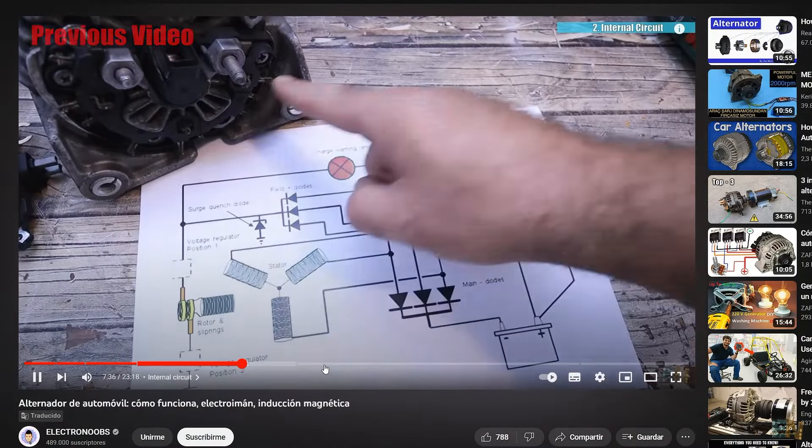PCBWay is sponsoring this video. Look how awesome their prototyping PCBs are — you can get these for only $5. They are very professional and to order such PCBs you only need a few minutes on their website where you can select any configuration you want. You can also order the SMD stencil for soldering components using solder paste, use their services for flexible PCBs, get PCBs assembled together with mold injected parts, 3D printed metal parts, or other CNC services, all with PCBWay.